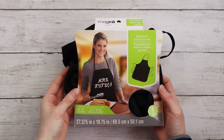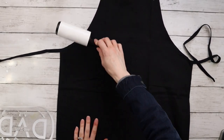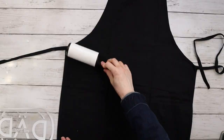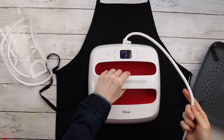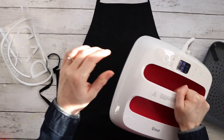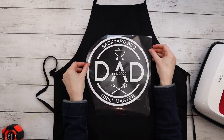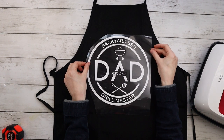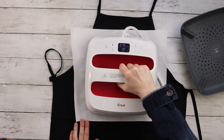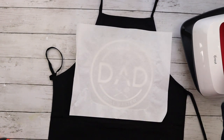For this project I'm using a black apron I found at Michaels, and before I do anything I'm using a lint roller all over the apron to make sure there's no dust or hair before I iron on the design. Using my Cricut EasyPress 2, I'm preheating the area on the apron that I'm going to be ironing onto, holding it there for 10 seconds. I also have my Cricut EasyPress mat underneath the apron. I weeded out my design and now I'm arranging it on the apron where I'd like it to go, then adding a layer of parchment paper over top of the design. Make sure to look up the heat guide on Cricut to know what temperature to set the EasyPress to and how long to hold it for.